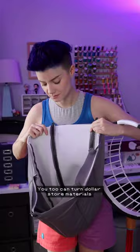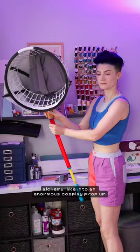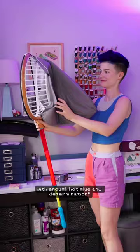You too can turn dollar store materials, alchemy-like, into an enormous cosplay prop, with enough hot glue and determination. That's my intro for this part two of making Flick's giant bug net.